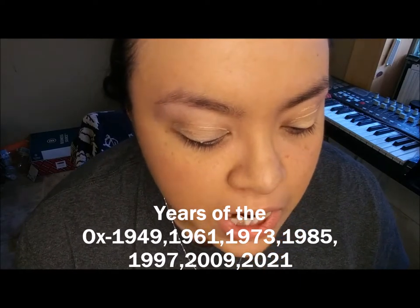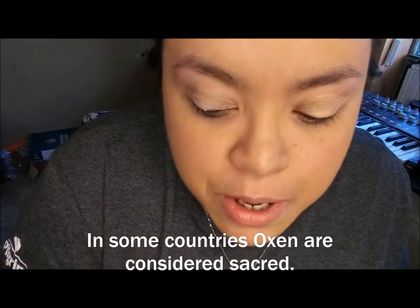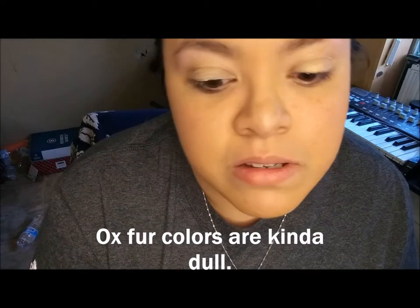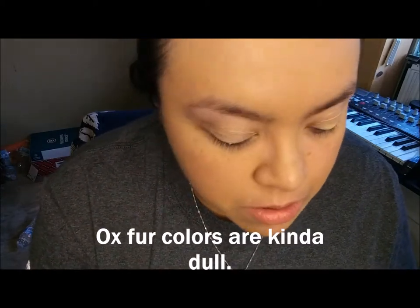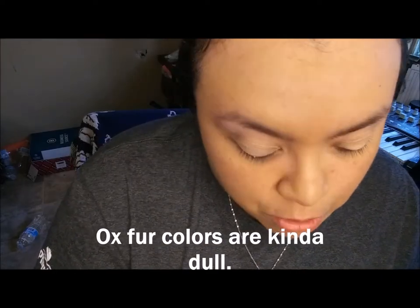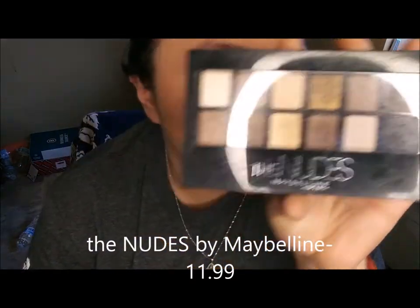I did some research on oxes. I know it's a kind of weird animal to look up, but they're pretty neutral in colors — browns, whites, oranges, reds, blacks. I'm just going to go based off of that. I already did my face, my foundation, my primer. Today's palette is going to be the Nudes by Maybelline.